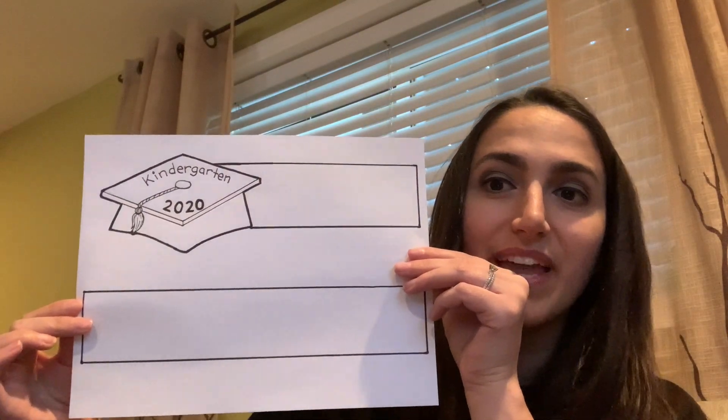What you'll need for this project is a printout — it looks like this. It is the graduation headband template. It is available up at the school, or your teachers have a PDF that you can reach out to them and they should be able to email that to you. You're also going to need a pencil, an eraser, and some coloring supplies. You are my little artists, so you can use any supplies that you have in your home.